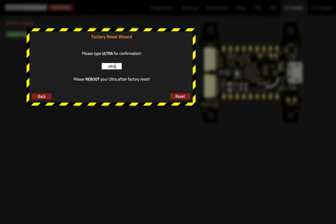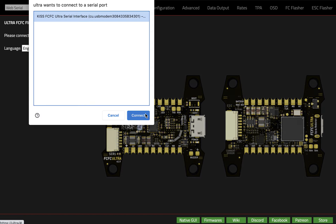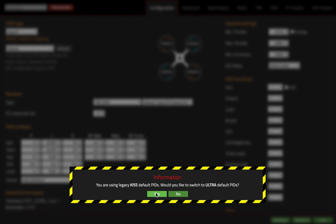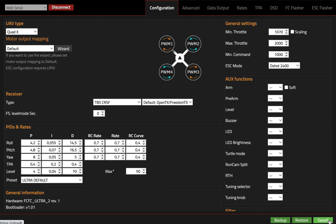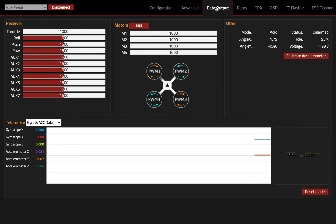Ultra reset. I'm re-plugging the flight controller, making the connection, and basically we are back to full factory defaults.